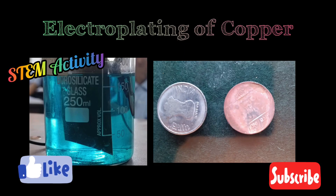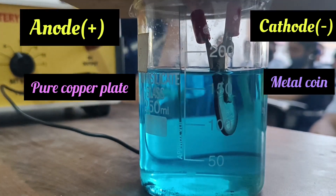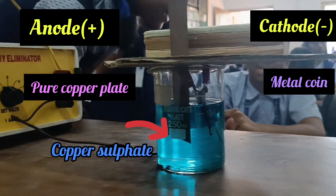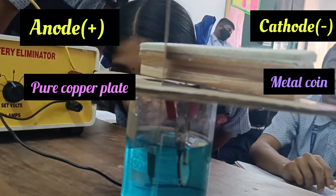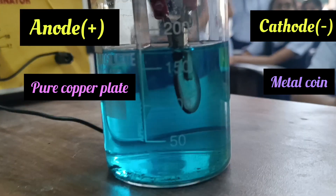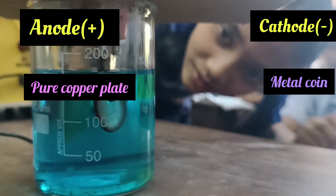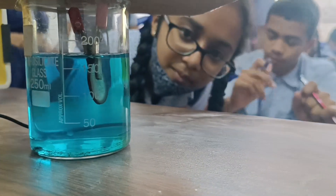Hello students, let us understand the process of electroplating of copper with the help of this activity. We have taken an electrolytic cell in which we have taken copper sulphate solution as an electrolyte. To the positive terminal of the battery we have taken a pure copper plate, and to the negative terminal of the battery we have taken the metal coin. The process of depositing a desired metal over a metal object using electric current is known as electroplating.